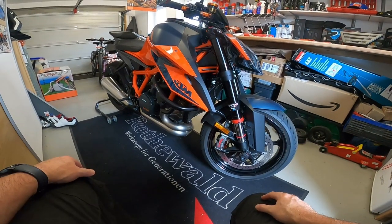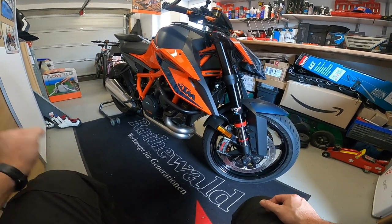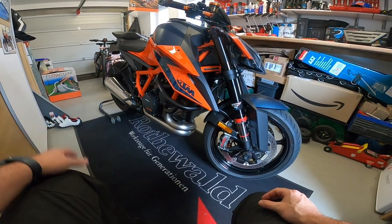Hey guys, welcome back to the channel and back in the garage. Today we're going to be doing another install. My buddies over at SW Motec have sorted me out with a bug spoiler to fit down at the bottom of the bike to protect the exhaust at the front.